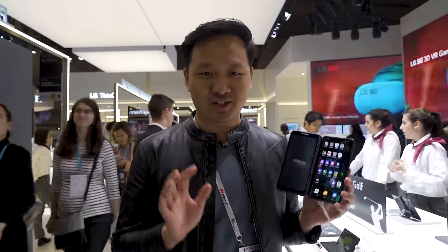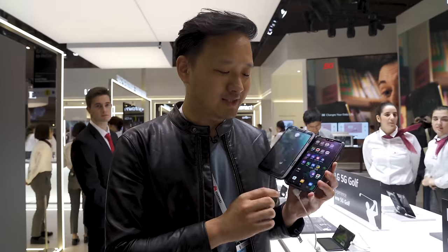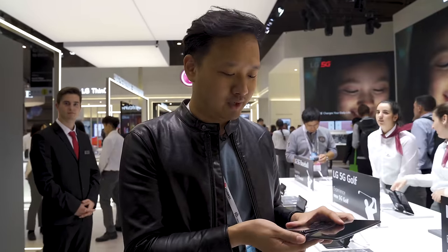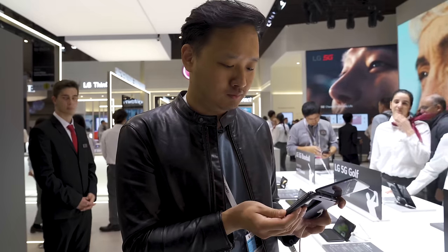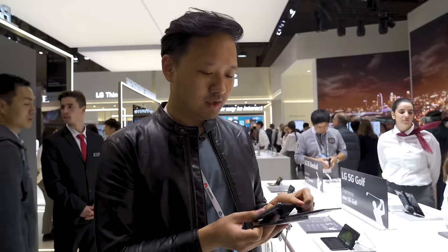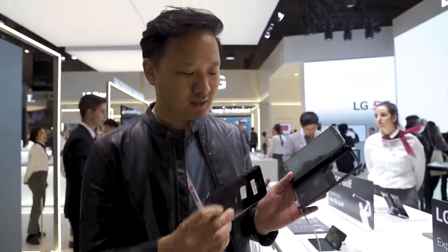This isn't your traditional dual folding screen smartphone because as you can probably tell it's not actually part of the phone — it's actually a case. So you can pop the whole phone out like so, and that's the LG V50 ThinQ, and then it connects with these connector pins to the back of the case.